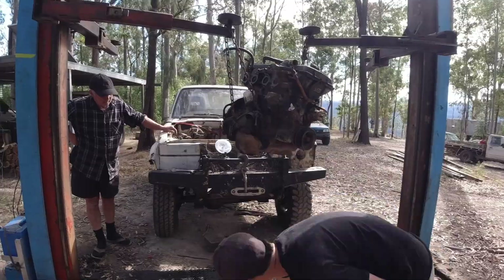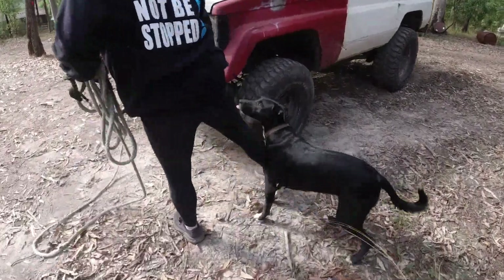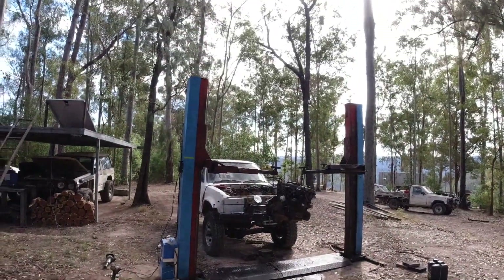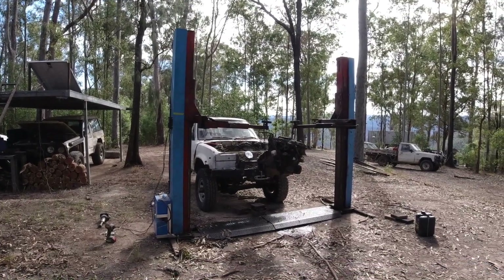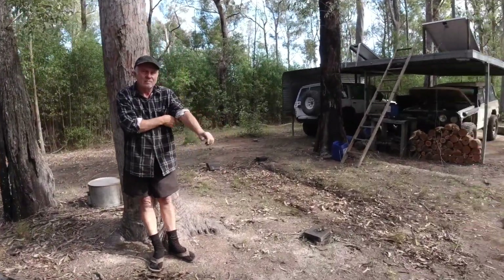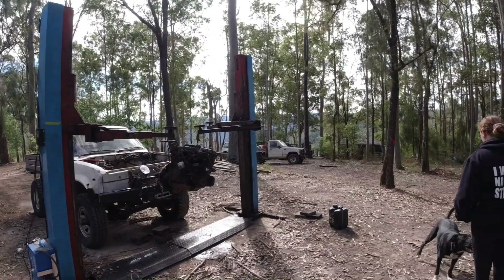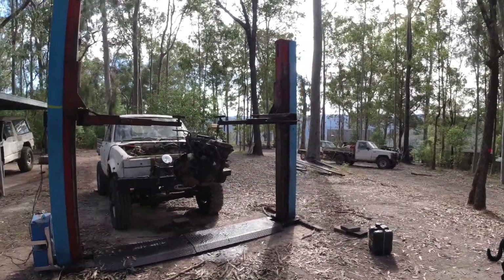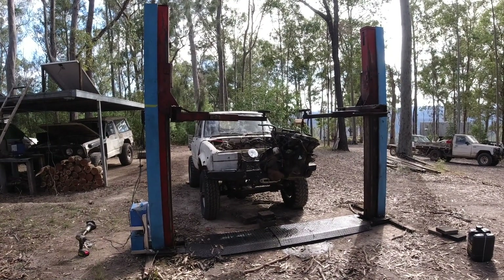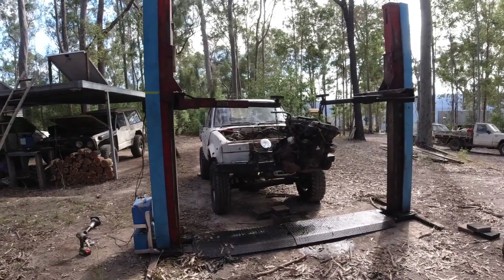So this is Dave's brilliance. It's an old Molnar hoist from his old workshop from before he retired. Because we're off-grid out here, we don't have access to huge amounts of electricity or three-phase, which this previously was. Dave got given this hoist back after they retired it from his old shop, and he bought it for a carton of beer, apparently.